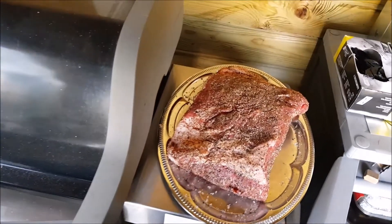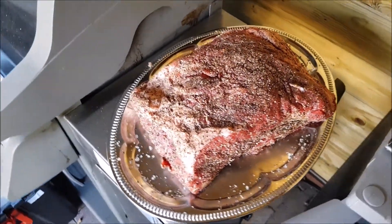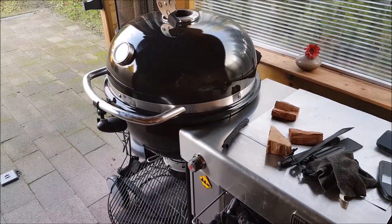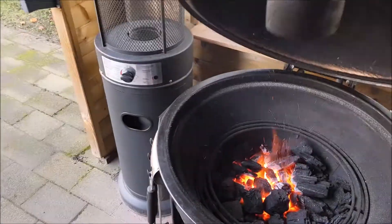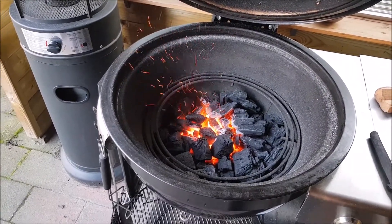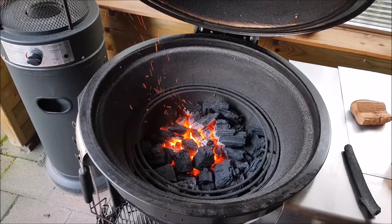What I've got here is a nice piece of chuck roast, about a 9 pounder. I just seasoned it up with some salt and pepper, and I've got my Summit charcoal running — looking nice and hot. I'm going to put a deflector plate on, a drip tray, my rack, and install the chuck roast on it. Let's get cooking.